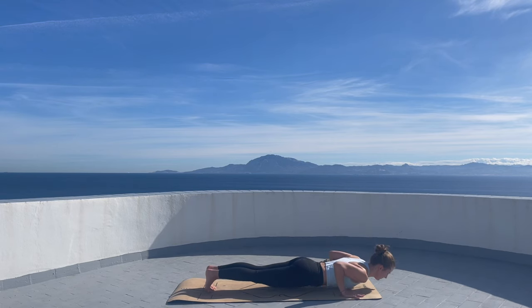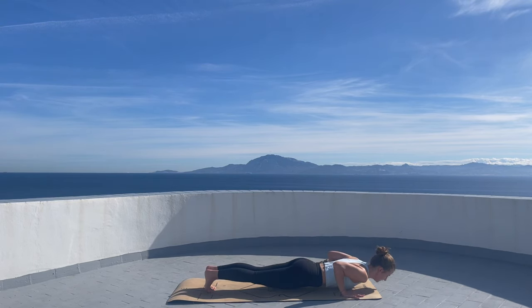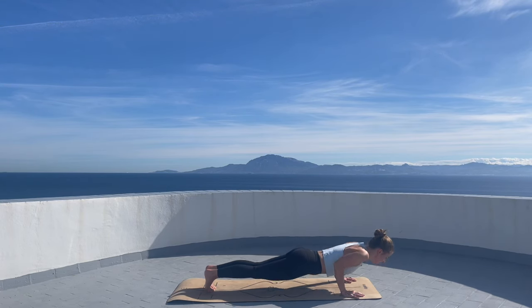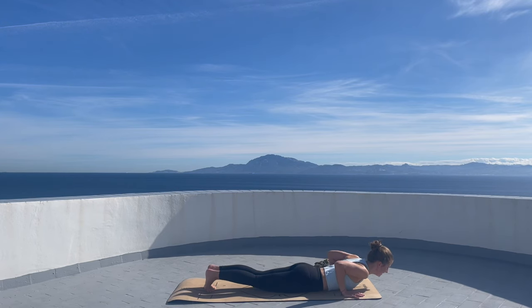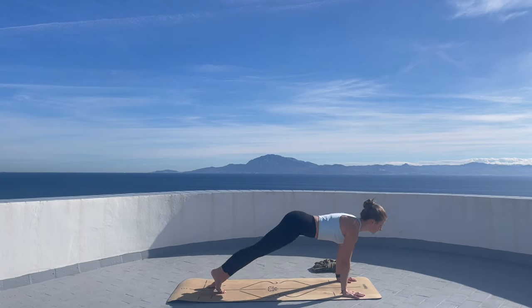Exhale. Lower the hands down, plank pose. Lower your whole body down and lift it back up, two more times. Lower and lift it back up. Last time lower, lift it back up. And now lower, lifting your upper body up. Let's meet in a downward looking dog.